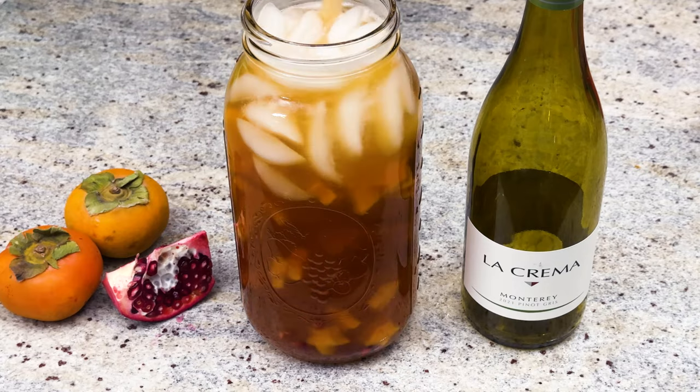We're making this festive persimmon and pomegranate Thanksgiving sangria — because why should Christmas get all the fun? This is a delicious seasonal sangria that I think you're gonna love. Be sure to stay tuned to the end because I've got storage tips.